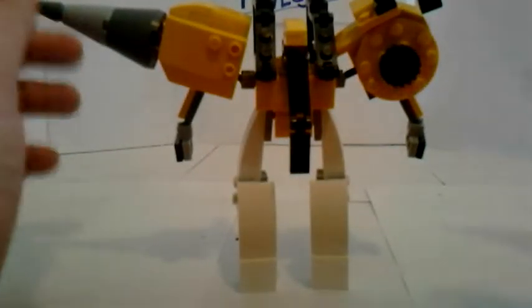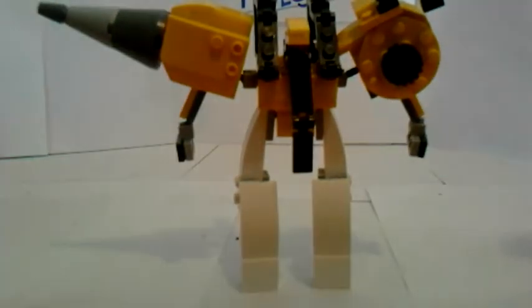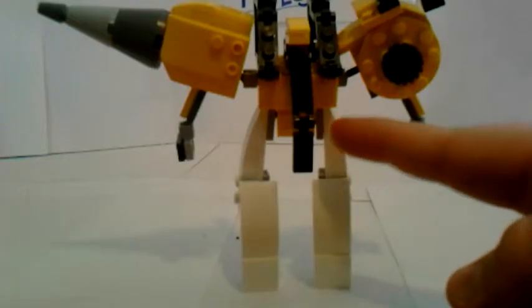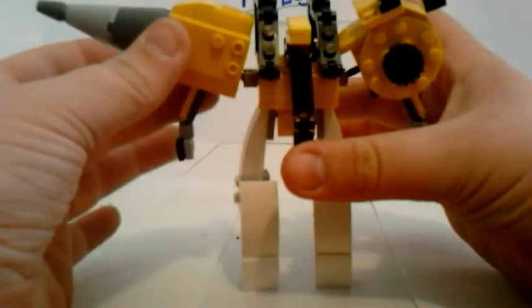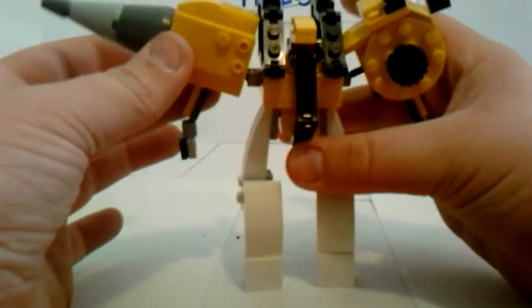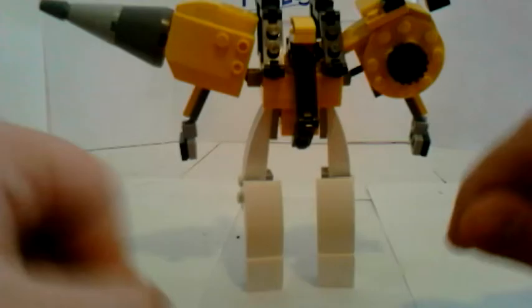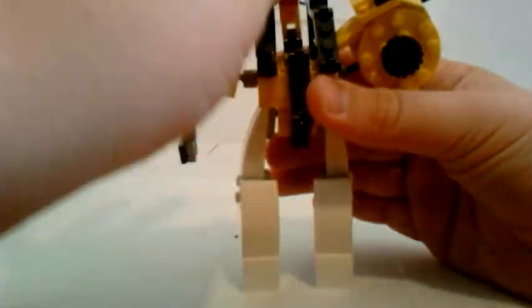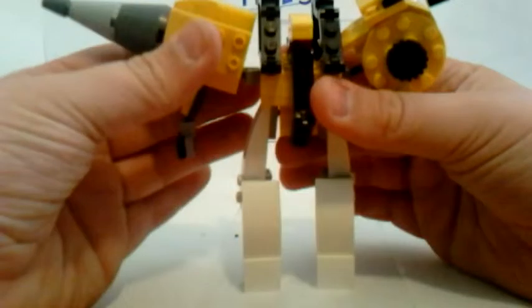I'm going to fold the shoulder armor up, collapse it inward, and then connect the sections and get him standing. I'm going to make a quick jump cut here because he's not standing — I'll be right back. It took me a little bit but I finally got him in the position that worked.